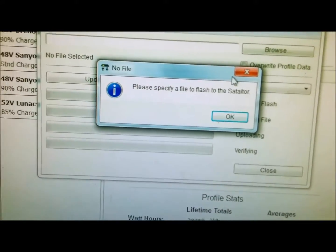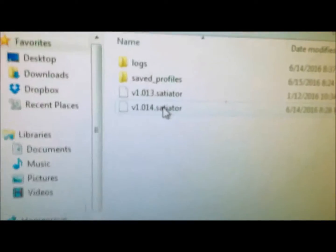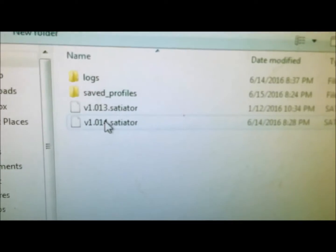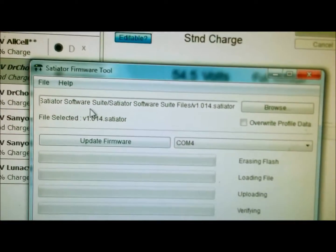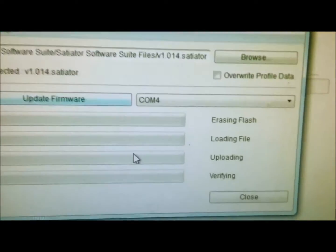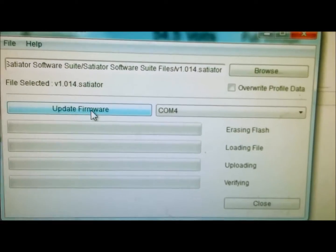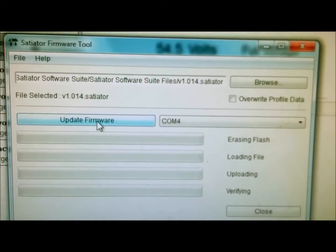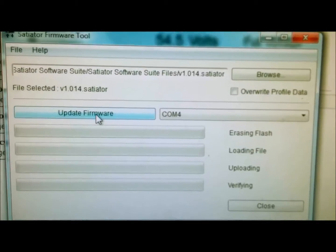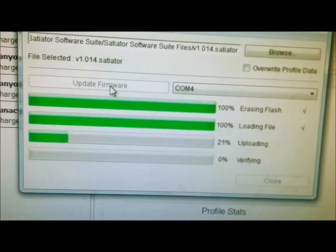I need to browse first. You can see it says 1.014 — I downloaded it yesterday since I have two Satiators. I'm going to double-click on this one, and now it's loaded up and I'm ready to update it. It'll probably give me an error message once it's done, but I'll just reboot it and make sure the firmware has been updated. It only takes about a minute or two.